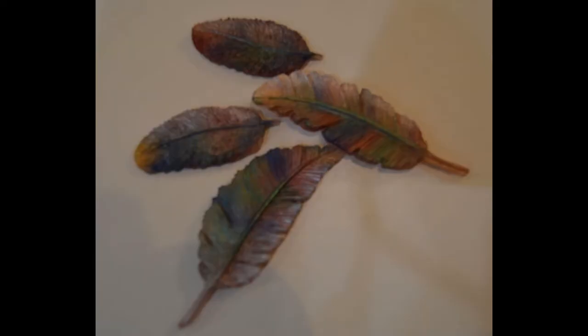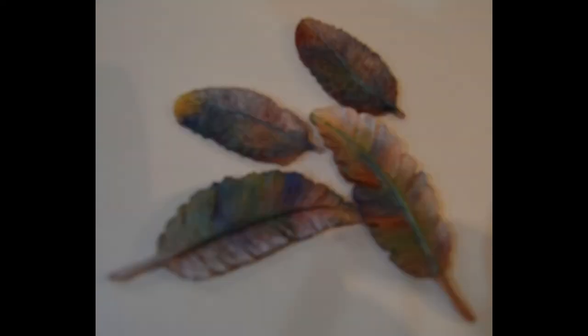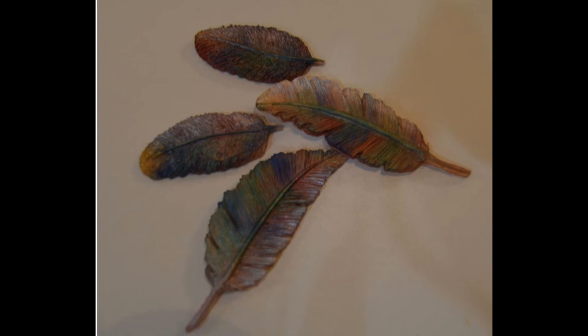And this is what they look like when they are all finished. I hope you liked the video — please like and subscribe for more videos. Thank you.